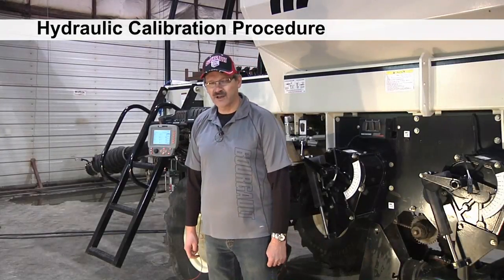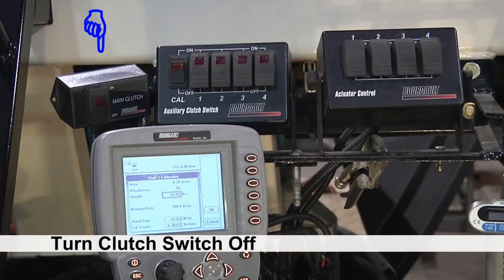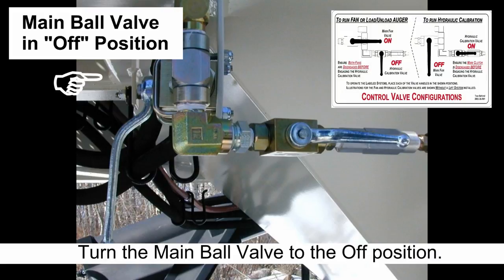Today we're going to do the calibration of a 6000 tank and a 591 monitor. First, ensure the main clutch switch is switched off and engage the hydraulic remote to run fan 1. At the air seeder, turn the main on-off ball valve to off to stop oil flow to fan 1. You can refer to the control valve configurations decal located on the tank above the valves.